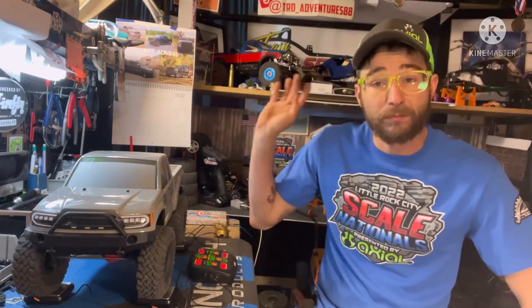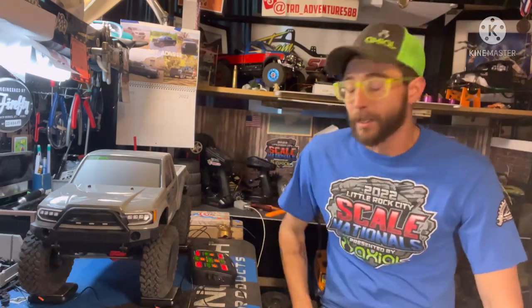How's it going everyone, Tim here, Tier D Adventures. Hope everyone's doing well out there. As always, thanks for tuning in, much appreciated. So last episode we went over the Base Camp, took it out, got some nice runs in it, got a good baseline for it, and now we're ready to start some mods.